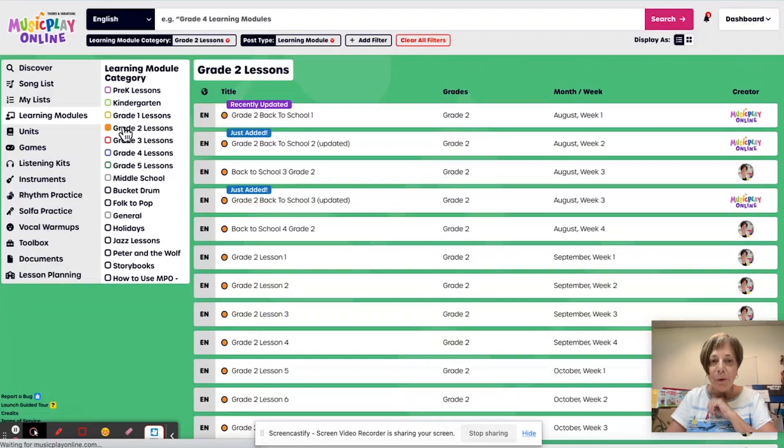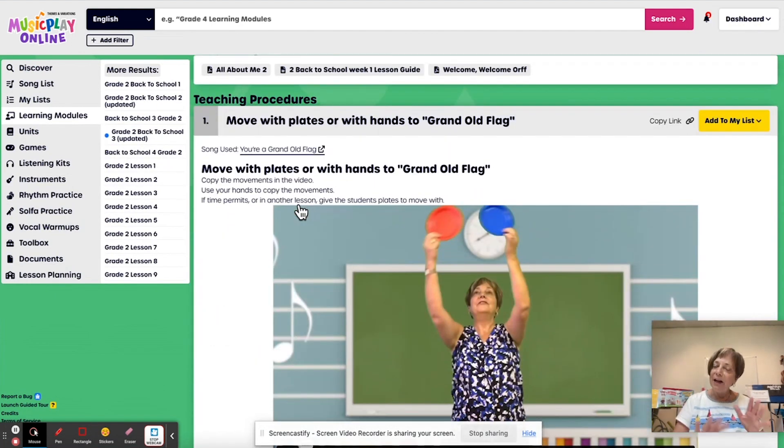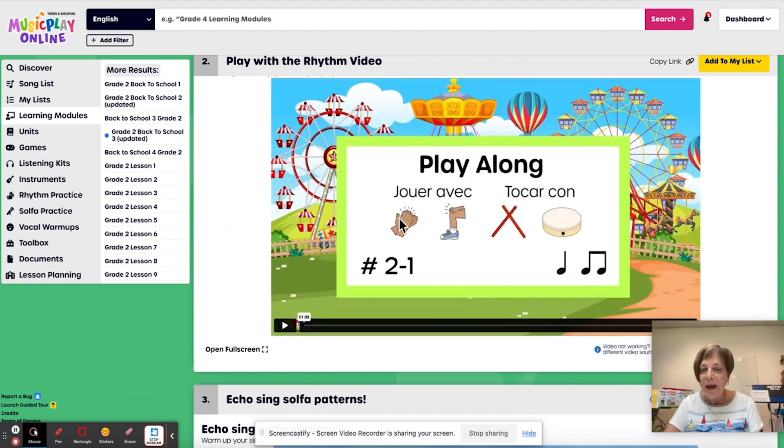Here is grade two for the third week of August. I've added a new beat activity — this is to Grand Old Flag. If you don't have red, white and blue plates, do it with your hands — it works equally well. It's just that if you're going to perform it, it's going to be more colorful if you add the plates. But for learning it, you can certainly learn it with just the hands. This is a new play along video, and it's suggested that you decide how to clap and pat with it — one slide clapping, next slide patting, or one line clapping, bottom line patting.